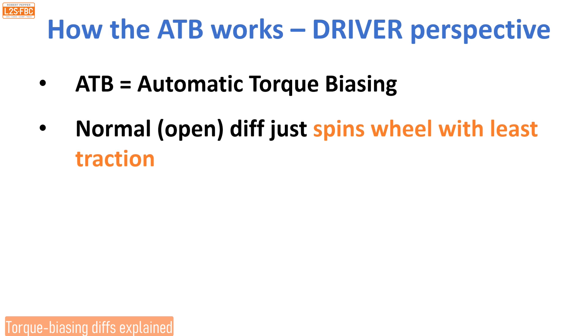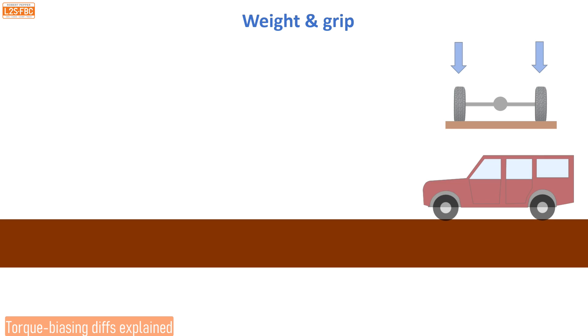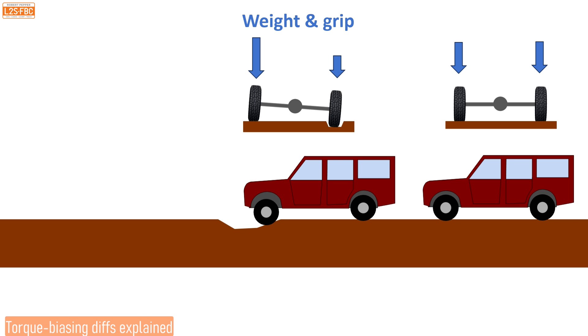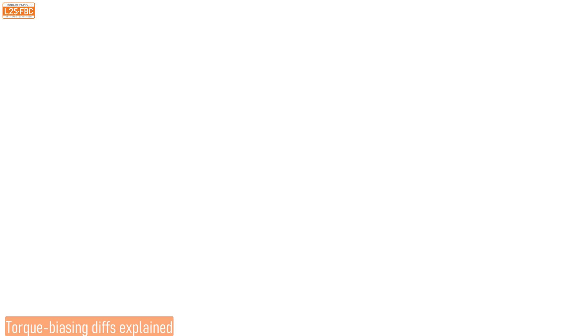ATB — automatic torque biasing. A normal open diff just spins the wheel with least traction; that's pretty useless off-road. An ATB cannot send more torque to an axle than the engine is providing, but it can bias torque from one side to the other, which is a kind of cross-axle multiplication effect. To set the scene, consider three scenarios: equal weight on left and right wheels gives equal grip; as the front left goes into a dip there's less weight on that wheel; and finally the left wheel is completely in the air with all grip on the right — in that case the open diff just spins uselessly.